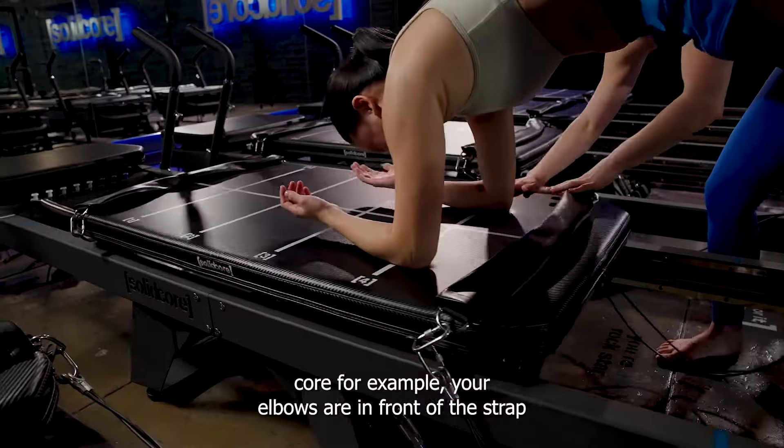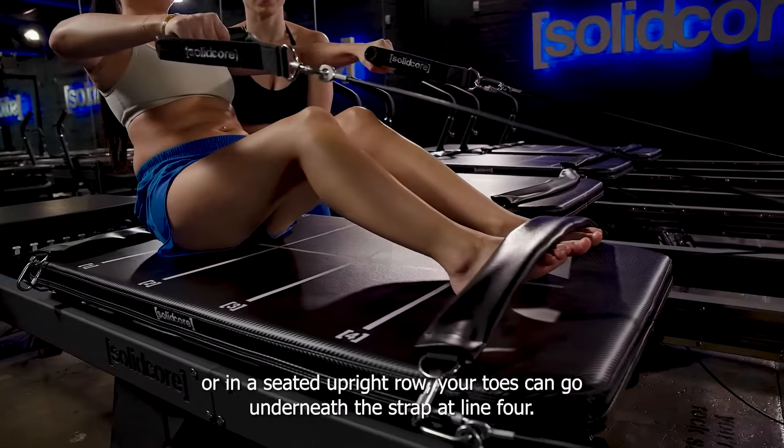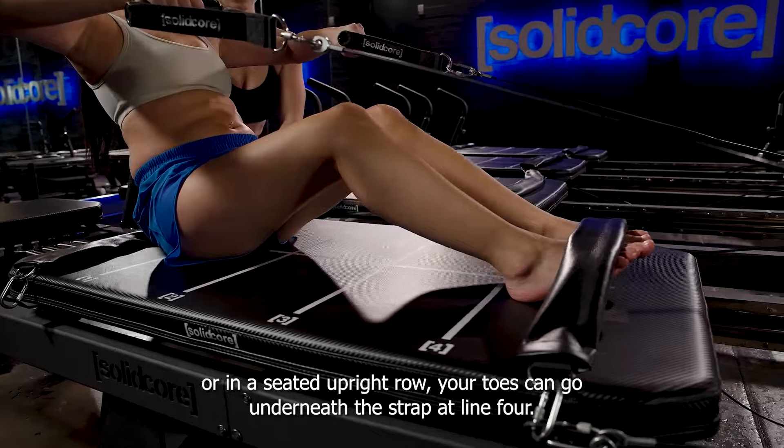Core, for example: your elbows are in front of the strap at line four in a plank crunch. Or, in a seated upright row, your toes can go underneath the strap at line four.